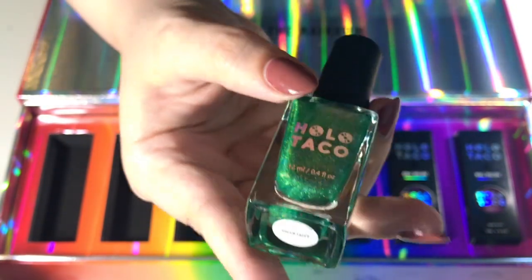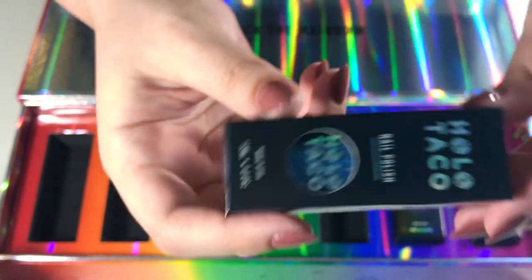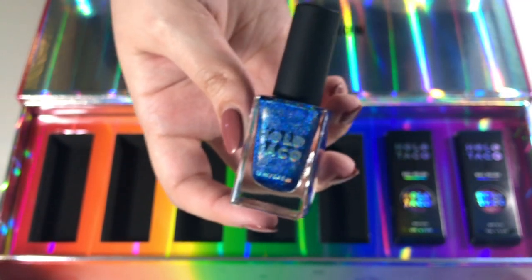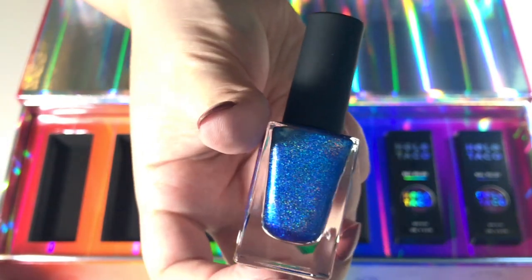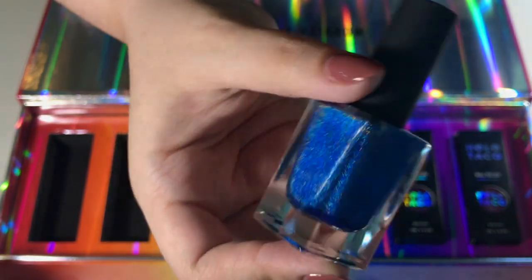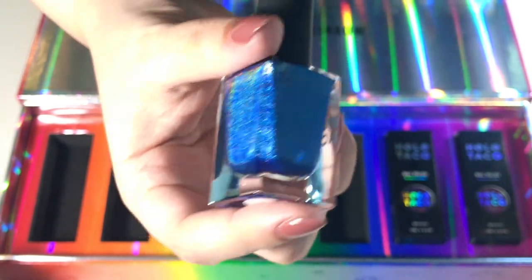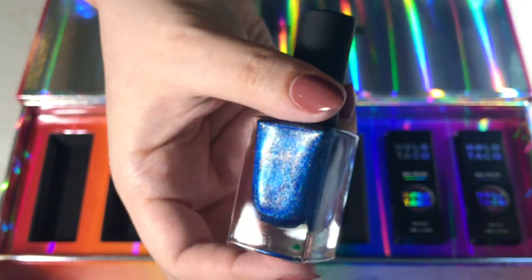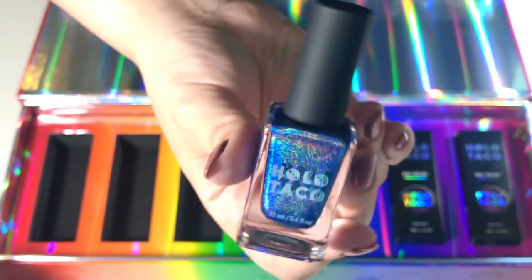The blue one is called Blue Freezy. Speaking of a blue freeze — can we talk about why Taco Bell got rid of their blue raspberry freeze? I'm genuinely upset about it. Anyway, Blue Freezy is a blue holographic nail polish, super super pretty. It's a really basic blue holographic — maybe the least unique out of all of them — but how different can you make a blue? It's a pretty color and you can never go wrong with blue since it's my favorite color.